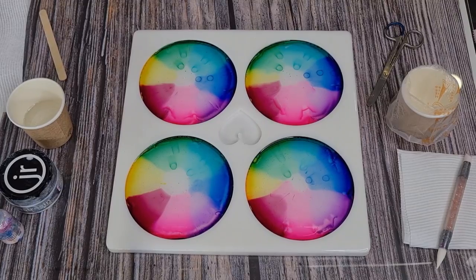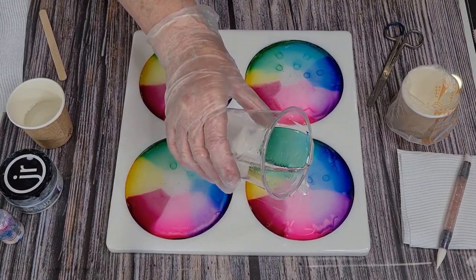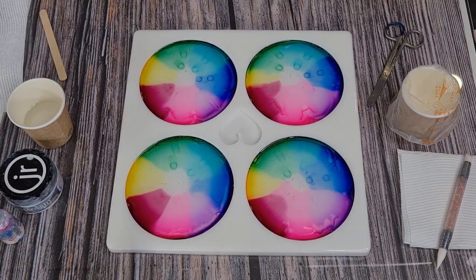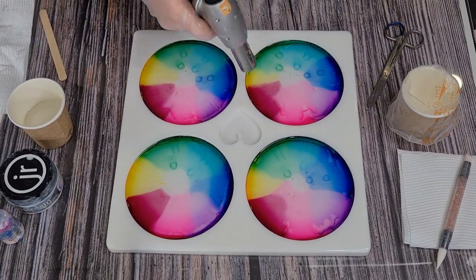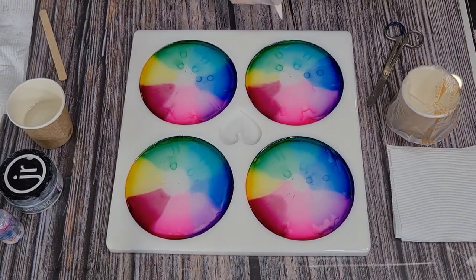I'm just making sure they're all even. I may not need all this resin. I made 125 grams of part A and 115 grams of part B and I don't need all that. Let me just clean off my hands, get another piece of paper towel organized. Give that a bit of a torch. I am going to use the piping bag today.